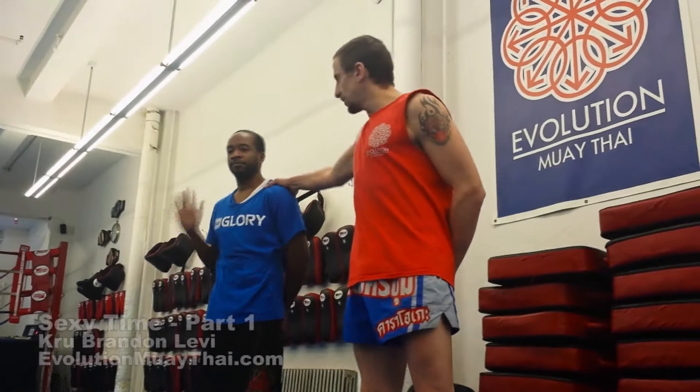Hi folks, Brandon Levi from Evolution Muay Thai here. I've got my student Ash here today. He's going to help me show you the sexy time number one — it's a sexy time stretch. I know it's a funny name, but it's actually really handy for basic technique.